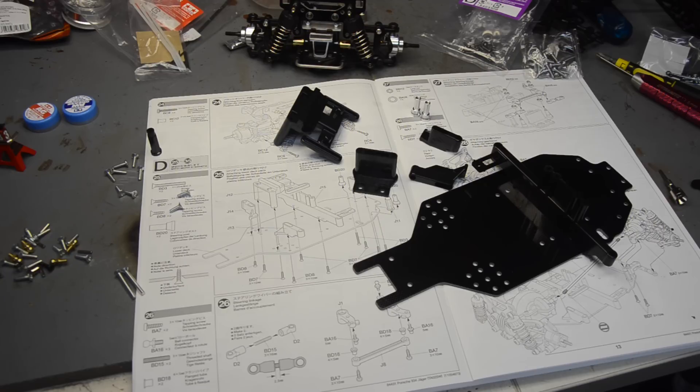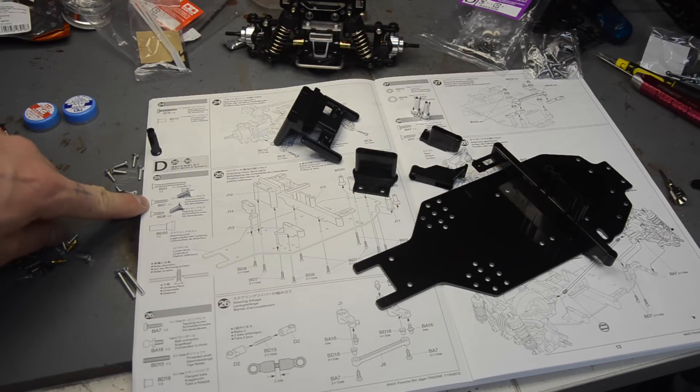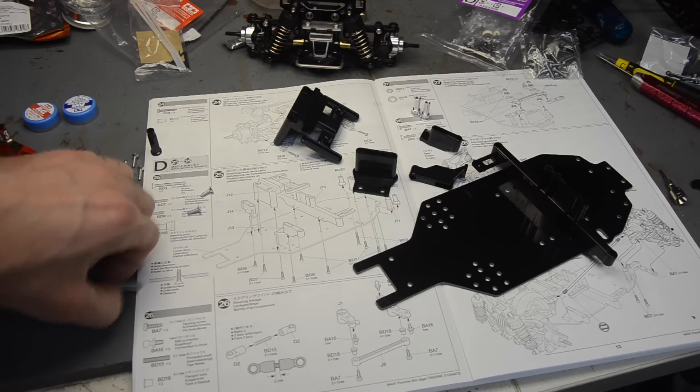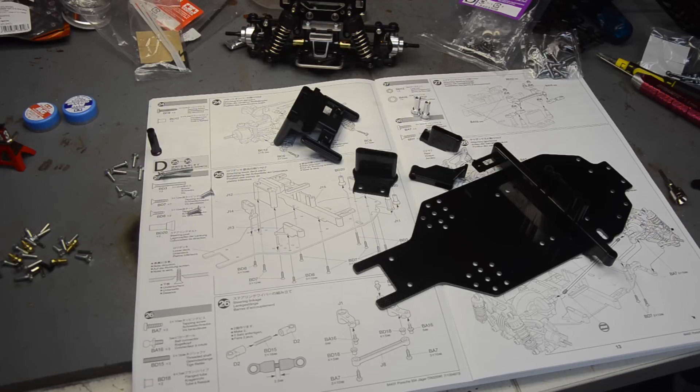I've noticed once or twice that some of the stuff is not in the bag it says it is. We've got BD7s which are long self-tapping, and it called for two BD8s. The bag D items were in bag A of my kit - I was wondering why I had a few pieces of hardware left over, other than the fact that so many kits usually come with an extra one or two of things, especially clips for the shocks. There were revisions included in the kit but no big deal - we're getting down to the last bag of hardware so it's easy to find what I have left.